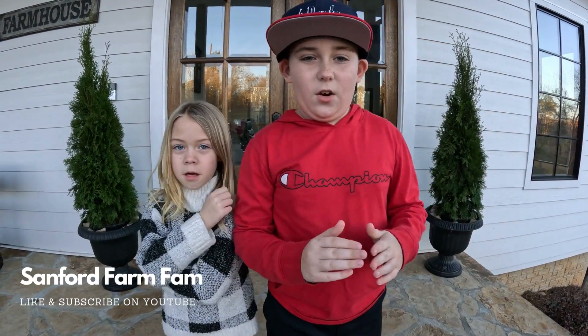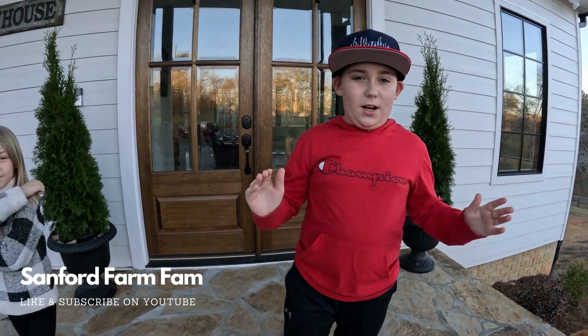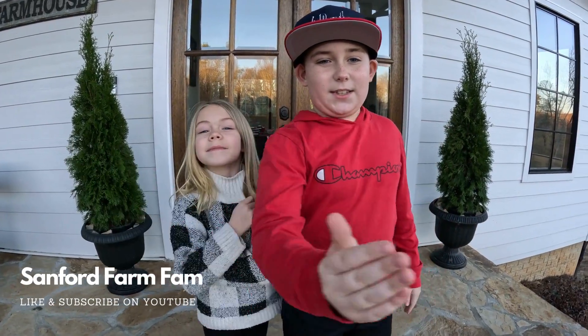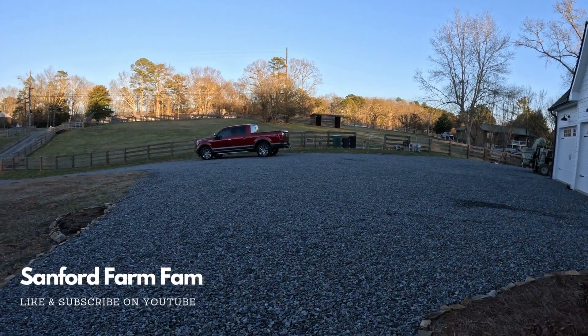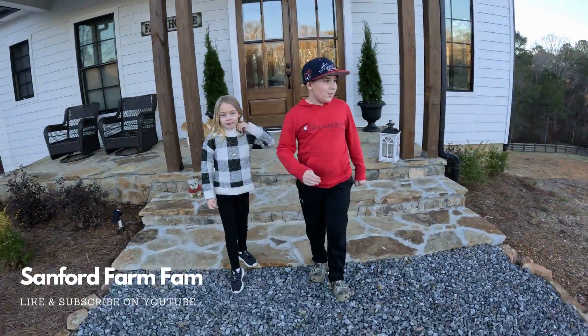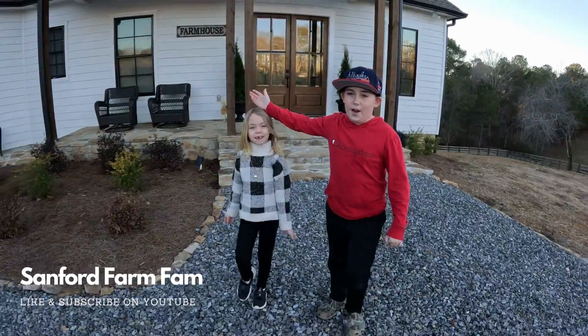This is just our first video. We're new at this. We don't know much about YouTube, but we're just going to try. We're going to do it on this nice, lovely farm over here that we live on — lovely 32 acres, with nice creeks, and a nice lovely house we have here to video in.